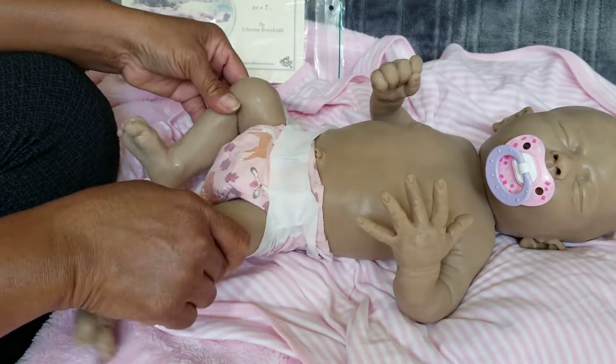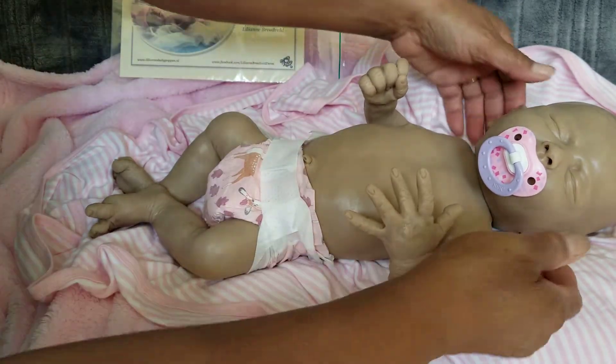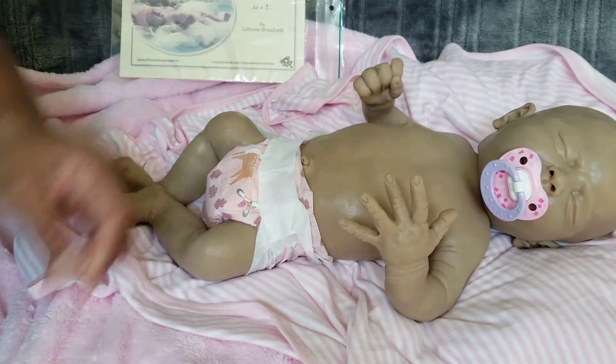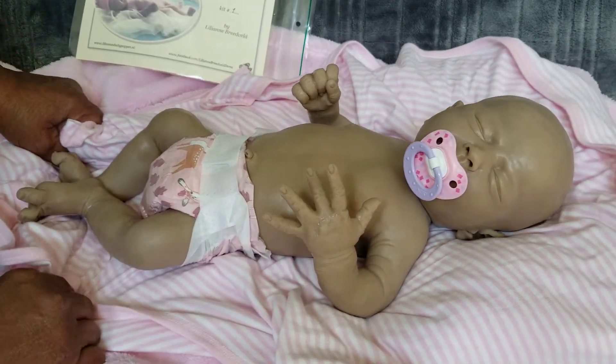She's very squishy. I just wanted to share — I haven't been on in a while — I wanted to share my new baby.